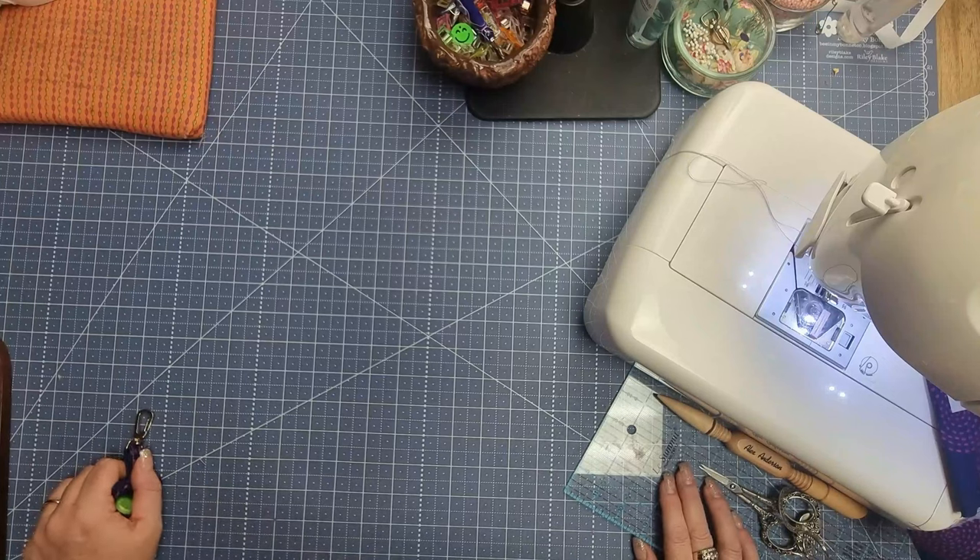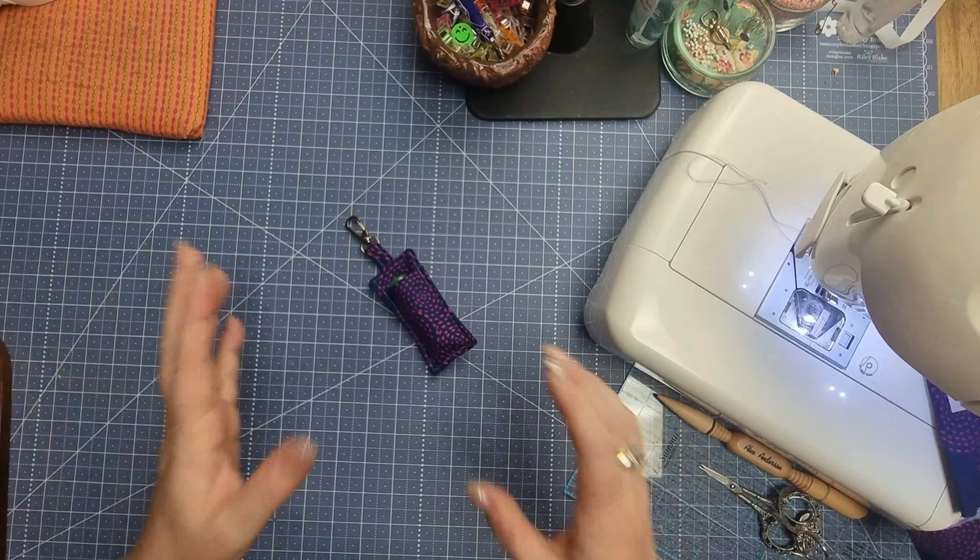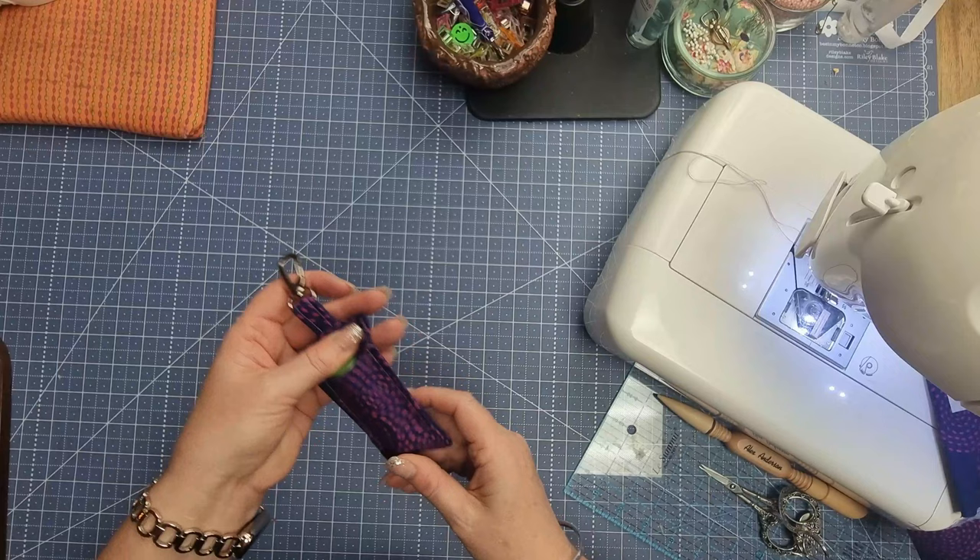Hi and welcome back to Devanalee Design Studio. My name is Nicole Reid, and today we are going to be making this cute little 10–15 minute project — a lip balm holder that you can attach into your bag, hang it in your car, hang it off your keys, wherever you want. Let's get started.